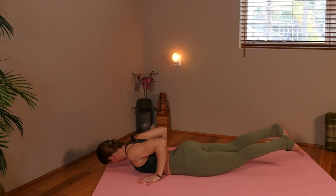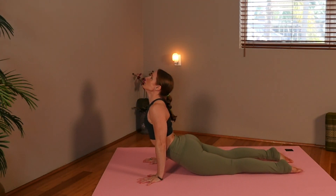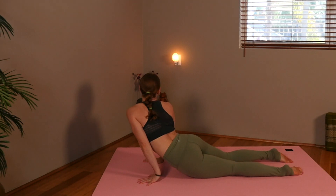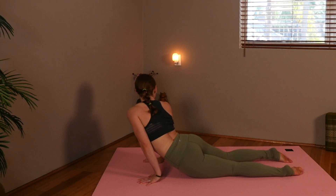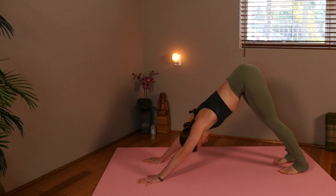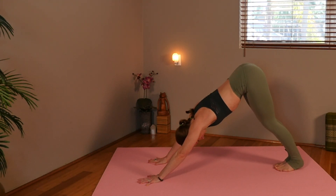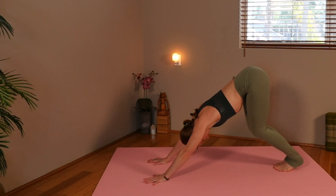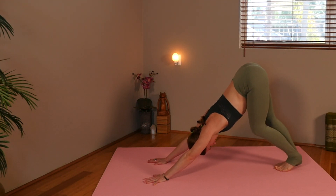Go ahead and press hands beside your chest and press into upward facing dog. Hold, and we can rock side to side. Tuck your toes and press into downward facing dog. It's our first one — you can keep your knees bent. Lift the hips high. Pedal the heels down.